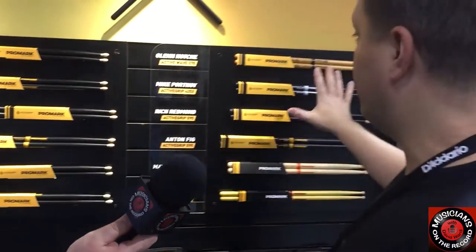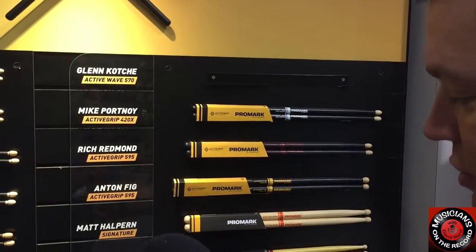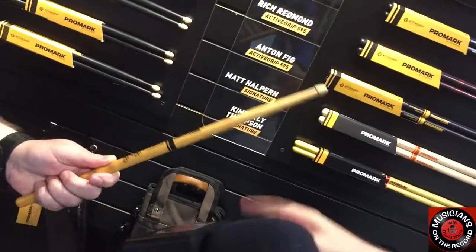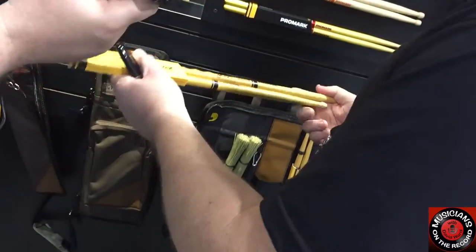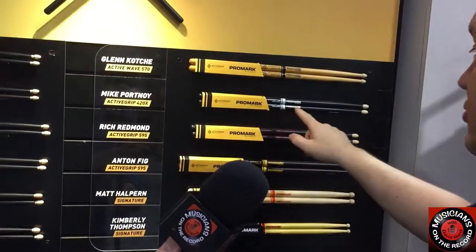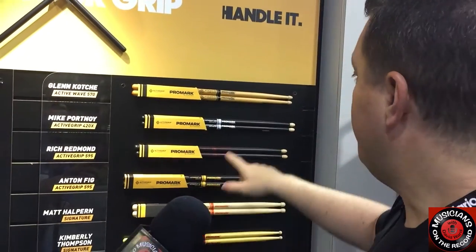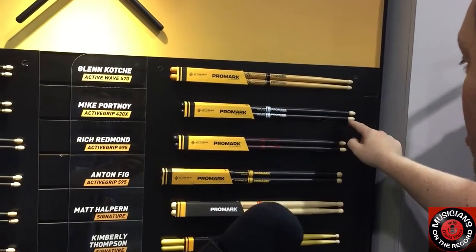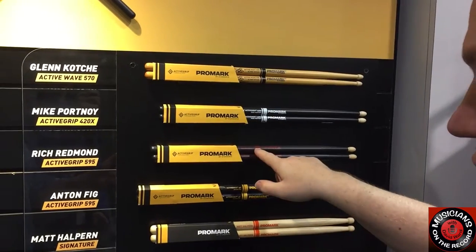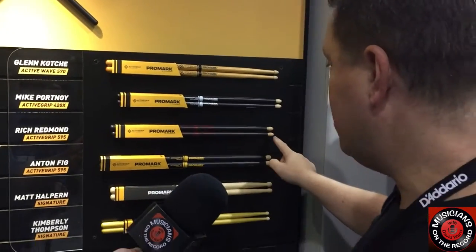We're also showing our new Active Grip signature model sticks. The Glen Kochi was the first stick to feature the Active Grip and also the Active Wave — a very unique looking drumstick. Glen Kochi from Wilco is a very innovative player, so it makes sense he would have a very innovative stick. We're also showing the Mike Portnoy Active Grip 420X. His TX420N has been a very popular mainstay for many years, but given that he's playing two different kinds of music he wanted a different stick — very similar to a longer 5A but with a very beefy tip. The Rich Redmond stick, with Jason Aldean, features the Active Grip differentiated by a red coating — a very workmanlike rock and roll drumstick, basically a 5B with a very large tip.